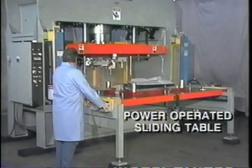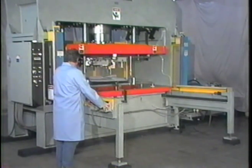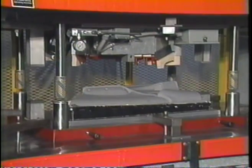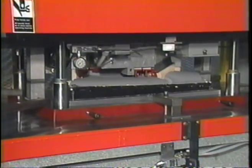A power-operated sliding table moves the die in and out. Designed for least friction, the table literally floats over the bed of the press. The table has automatic registration to locate the die posts, thereby bringing the portion of the die on the head of the press into alignment with that portion on the table.